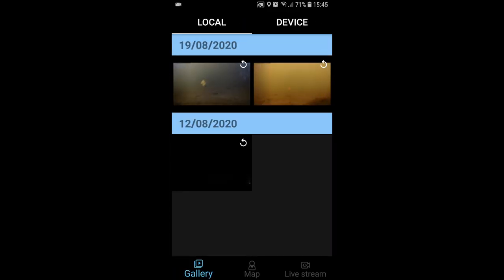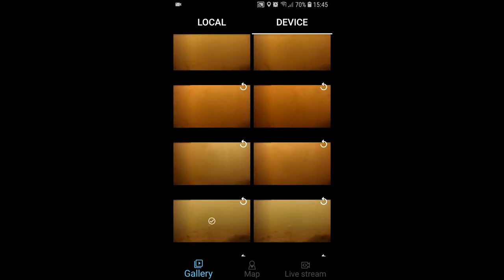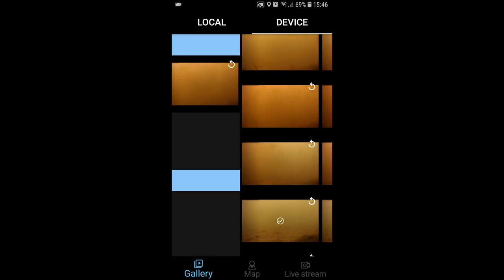On the bottom left of the app you have the gallery where you can view all of the recorded video from your device. One small negative is that you have to download the footage first rather than viewing it directly from the Spydro's SD card, but once it's downloaded you can upload it directly onto your social media, which is pretty cool. On the bottom right corner you have the live streaming, which allows you to live stream from your Spydro to your phone so you can see what your Spydro is seeing.